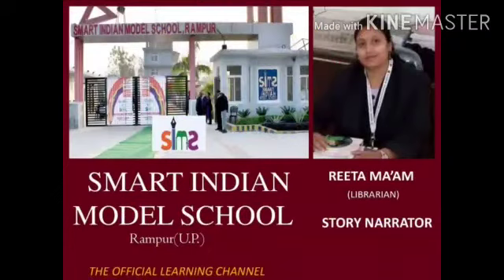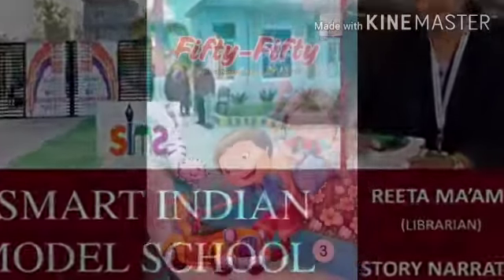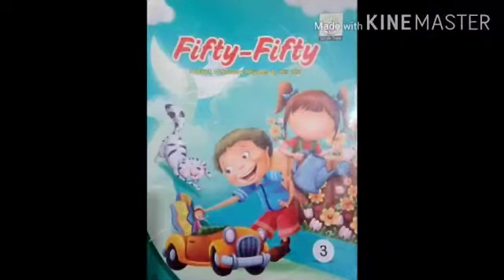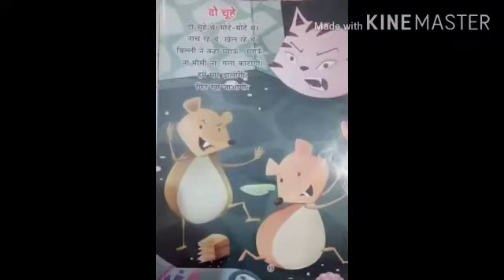Hello my dear kids, how are you all? So dear kids, I am Rita Ma'am. And I will teach you today a Hindi poem, a Kavita. I will show you this book, which is called 50-50. I will open it up for you to page number 15.